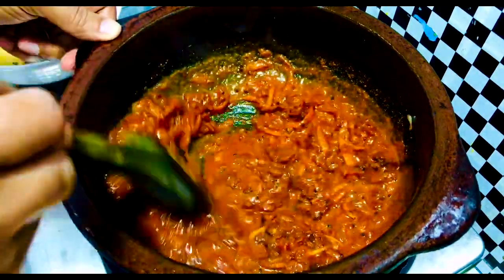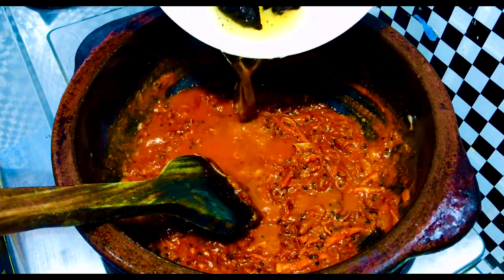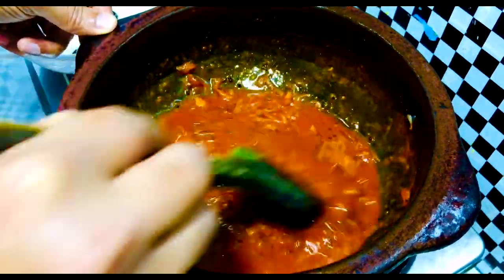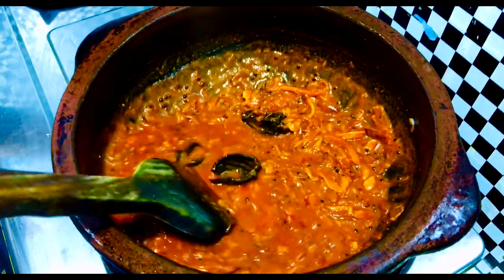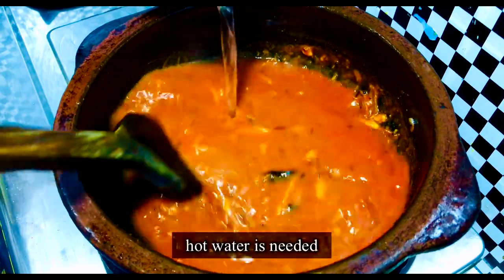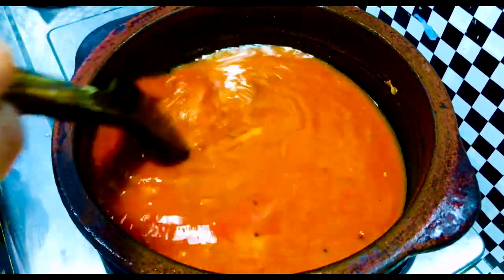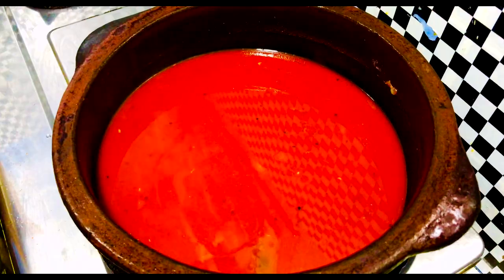Add the sauce and mix it. Let's add a little more. I'll add a little bit — maybe it would be nice. We can try some gravy. We can try to mix it in a bit this way.